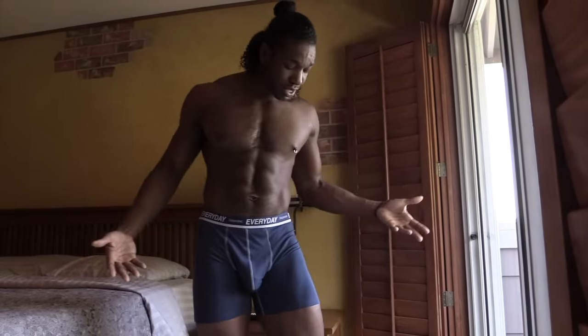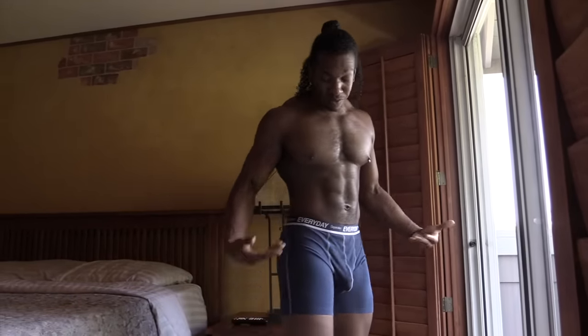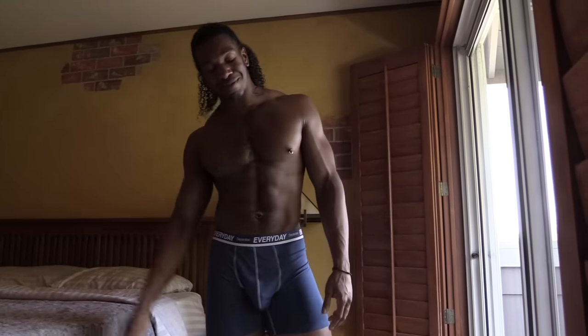These underwear literally feel amazing, almost like nothing is there at all. Make sure to get your own pair at Sepratech.com. Of course they have other styles and colors. Let me know in the comments what you think about the dual pouch technology and your favorite color. Give this video a thumbs up, hit that subscribe button and the bell next to it so you're notified every time I post. Bye guys, until next time.